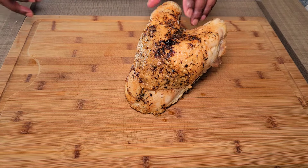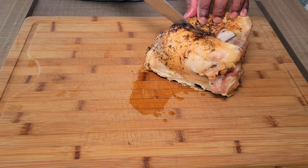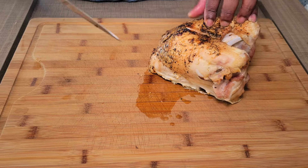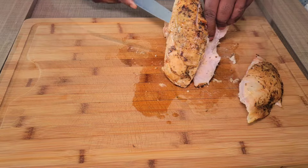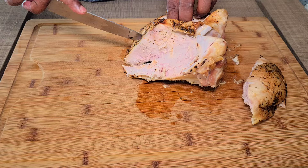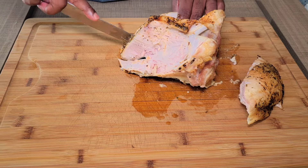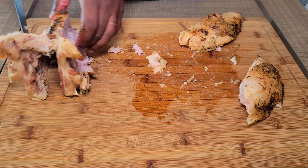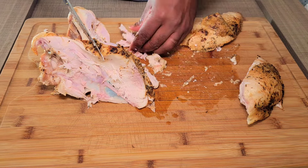All right, let's go ahead and get this turkey breast cut up. The way I've done it for years, you just kind of go down the back or the breastplate here and then go around and cut it out. This was a smaller breast but it turned out well — took just a little over an hour to get it completely done. You can save this carcass, peel the meat off of it, and make some good soup or turkey stock out of it.